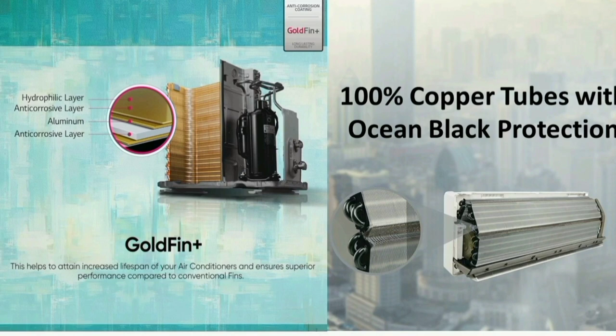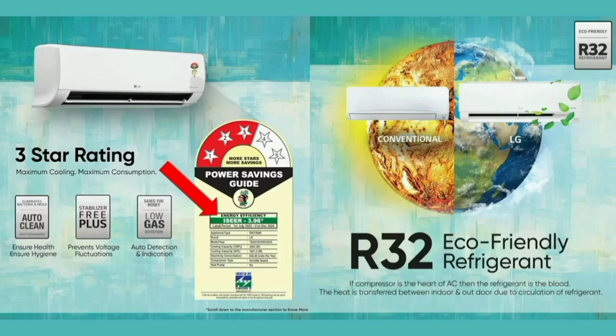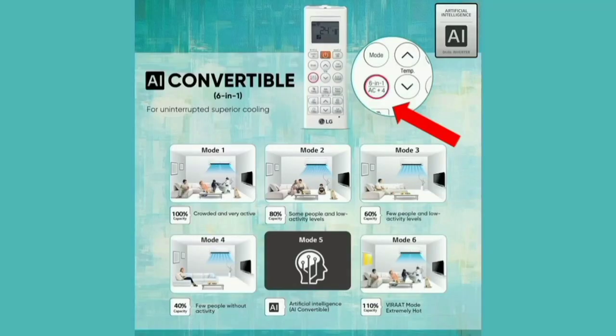The outdoor unit combines gold fin and other requirements for durability and hygiene. The next important feature is the 6-in-1 Convertible, which provides 6 different cooling capacity modes.